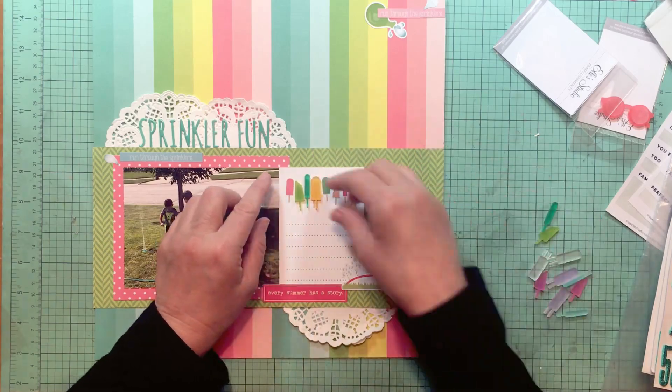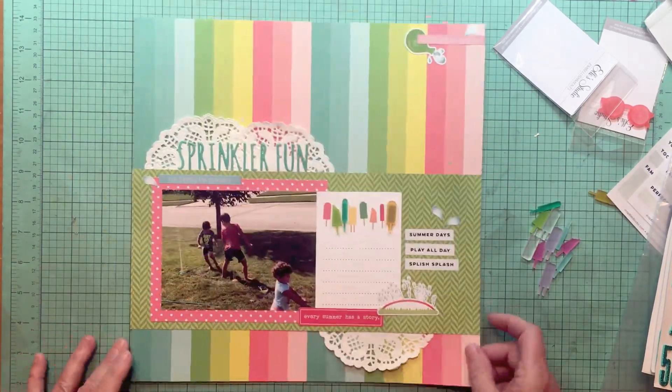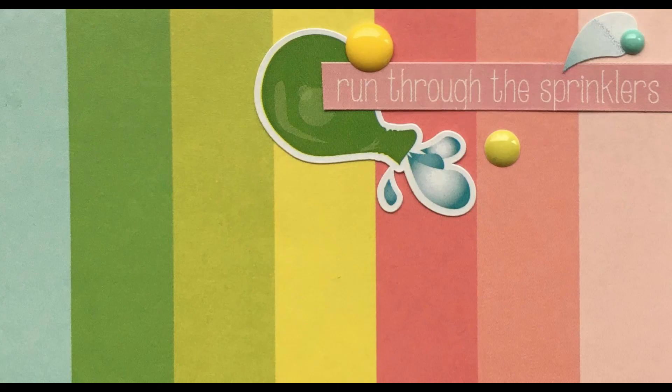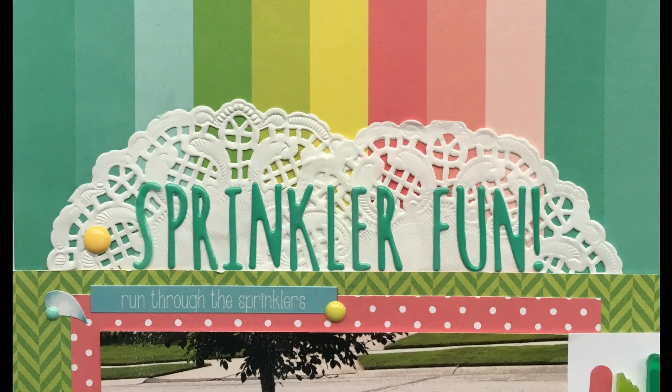Last but not least, I'm going to go back in and add some enamel dots — you'll see that in the still shot and a couple of detail shots. Hope you guys are well and I will be back with another layout soon. Bye everybody!